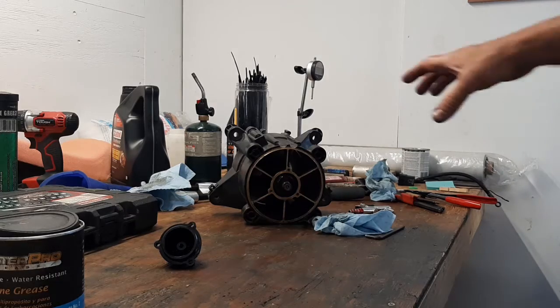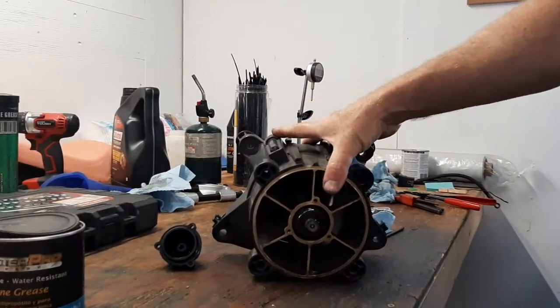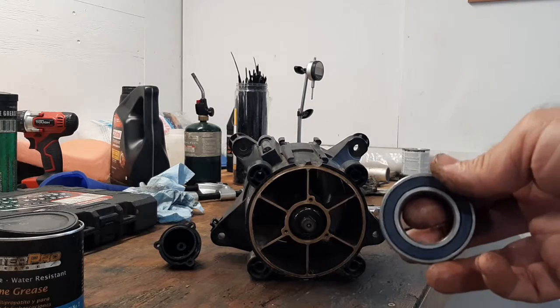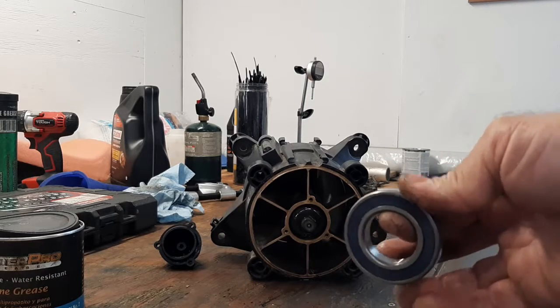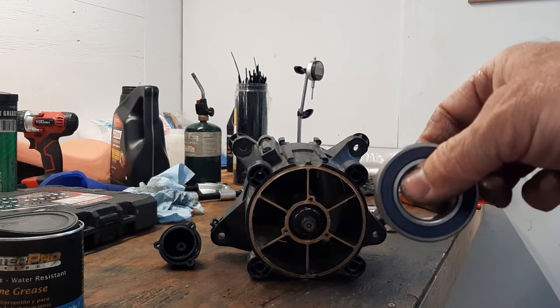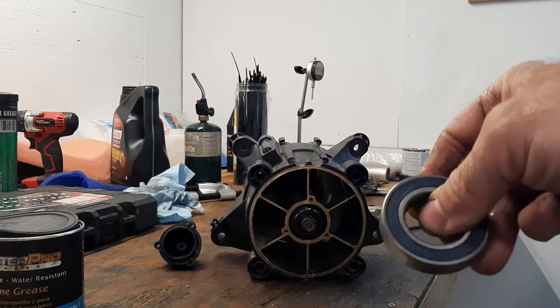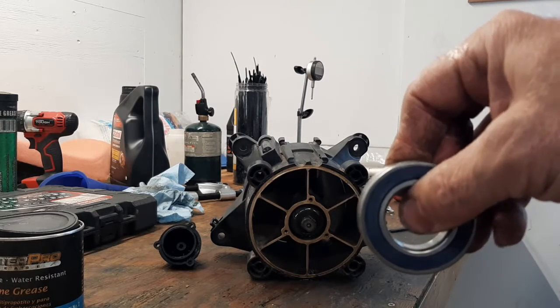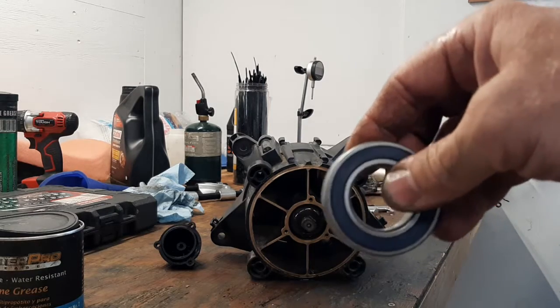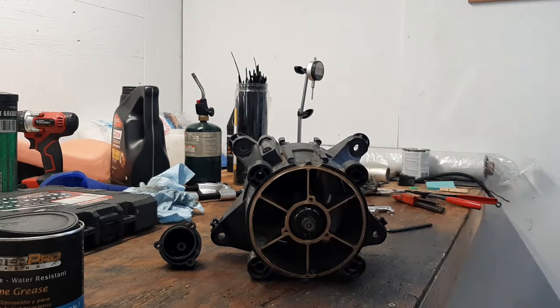In a jet pump — like my Kawasaki X2s and the Yamaha — they use a couple of standard ball bearings. The impeller shaft goes through the center and these are mounted up in the pump housing. The pump thrust kind of side-loads the bearing, which is not ideal but it works — it side-loads it and pushes the boat along. Since it's a sealed ball bearing there's no oil to change. Sea-Doos do it totally different.